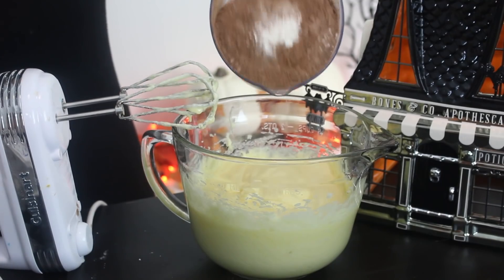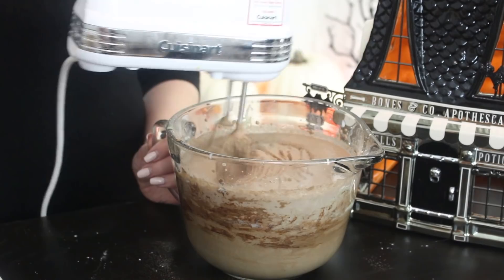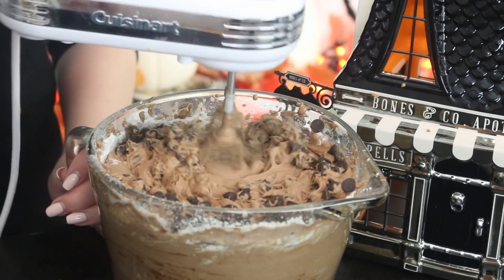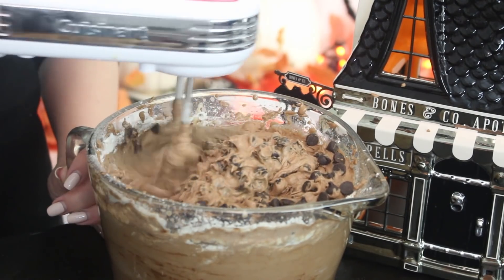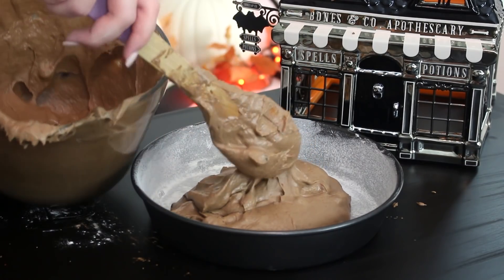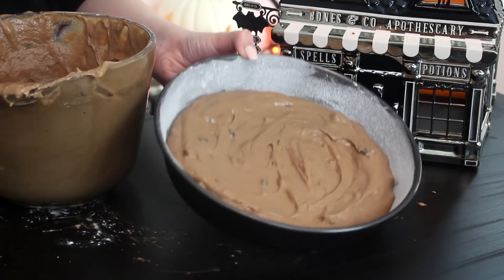Add the dry ingredients to the batter in two additions, alternating with the buttermilk. Then add some chocolate chips and mix well. Pour the batter into two greased and floured 9-inch round cake pans. Bake at 350 degrees Fahrenheit for 40 minutes, or until a skewer inserted into the cake comes out clean.